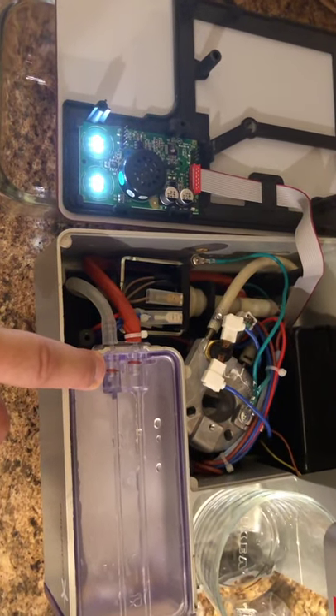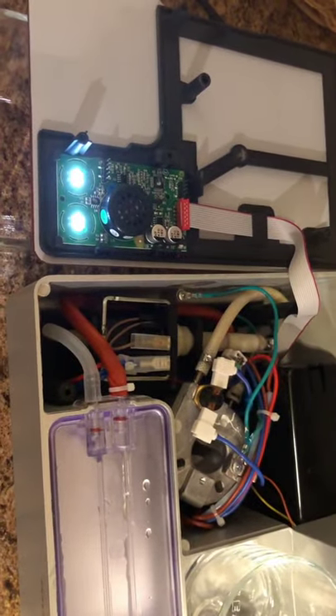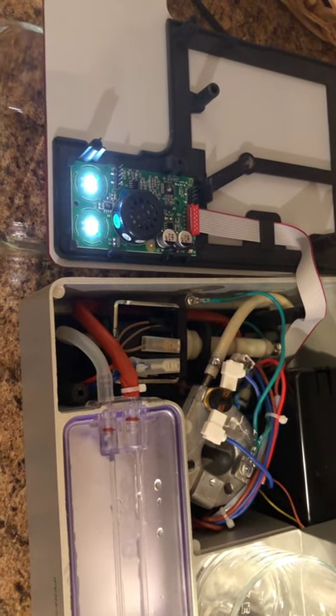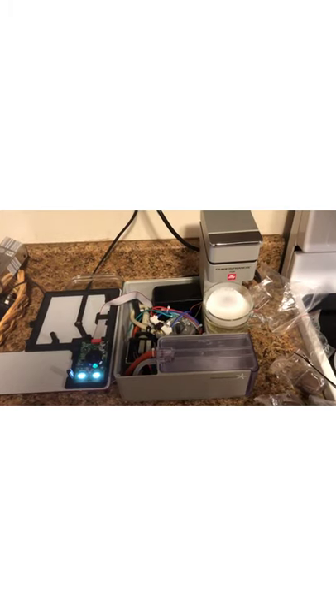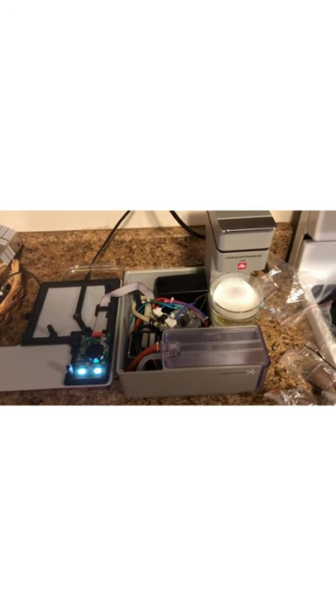One thing I could try is to prime the pump somehow, but I'm not sure how to do that yet.